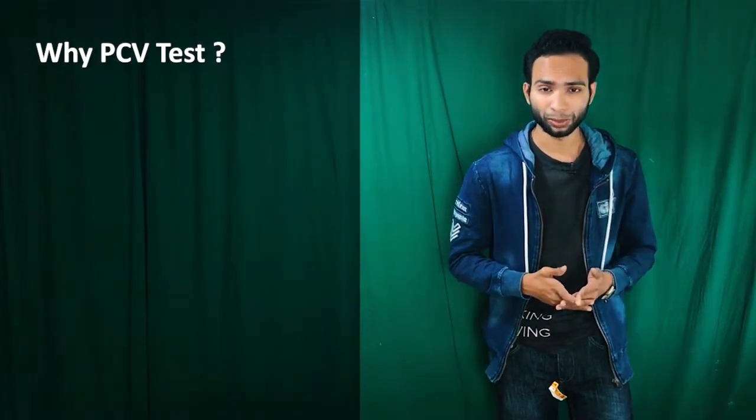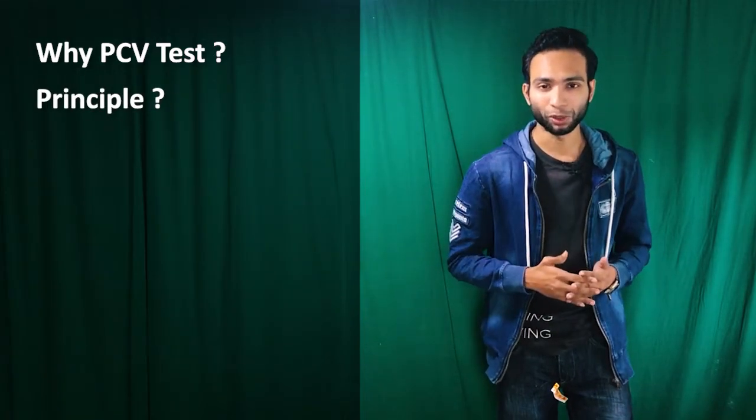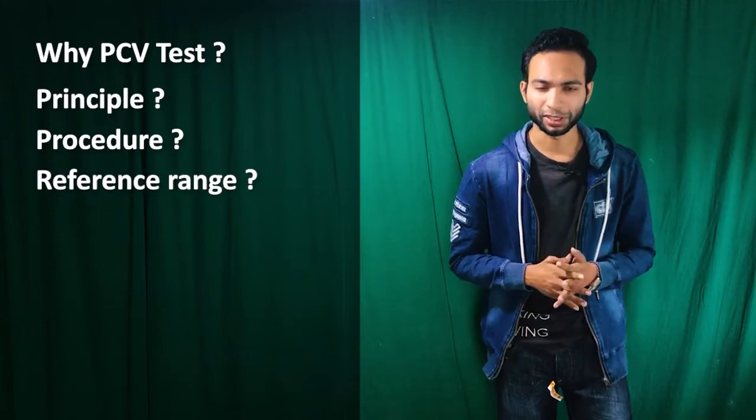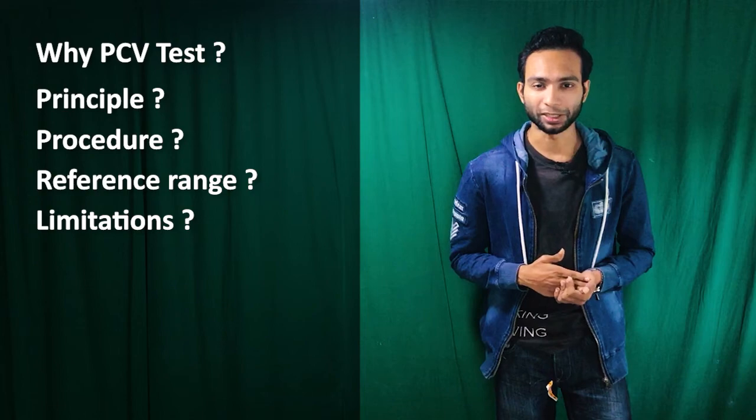Why we have to perform this Packed Cell Volume test in a medical laboratory? What is the principle behind this medical laboratory test? How to perform this test? What are the different angles? And what are the limitations associated with this medical laboratory test? We will discuss in this short video.